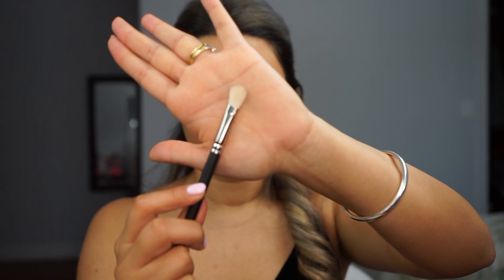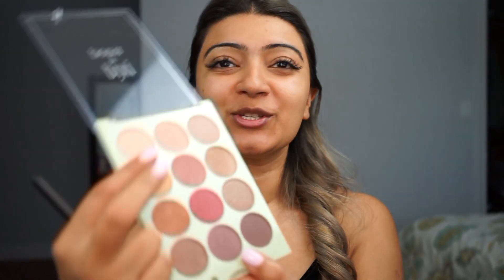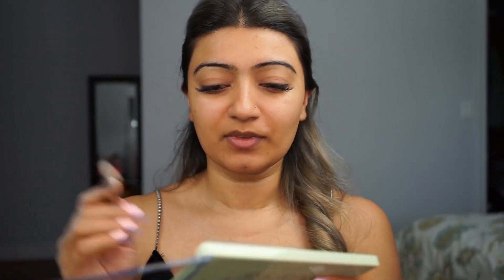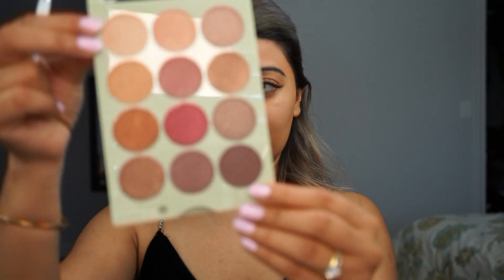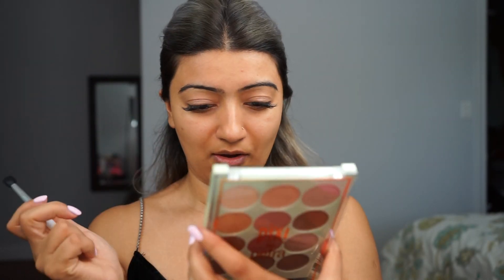Then I'm going to take a flat shader brush and pick up some color called Peach Luster — this beautiful peach color — and put it all over my eyelid. Then I'm going to take a blending brush and pick up this dark brown color called Burnish Brown and go in my crease with it.